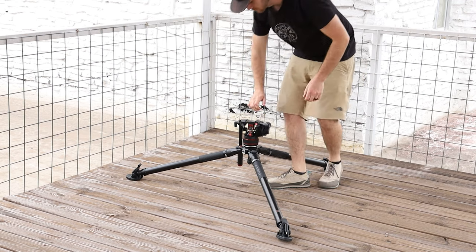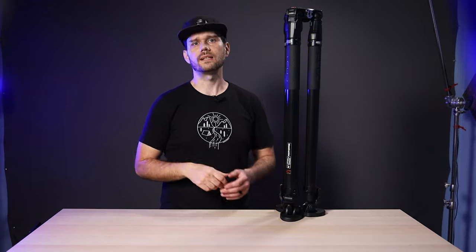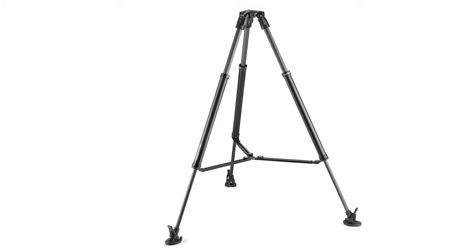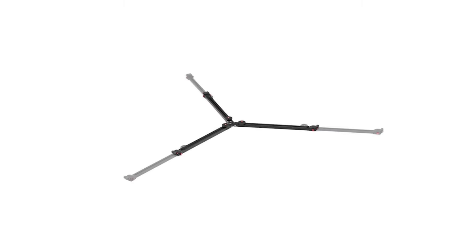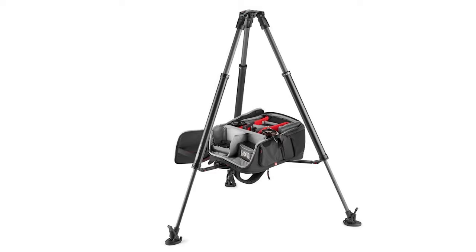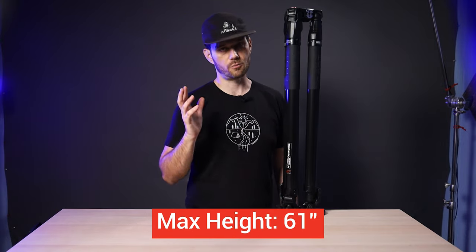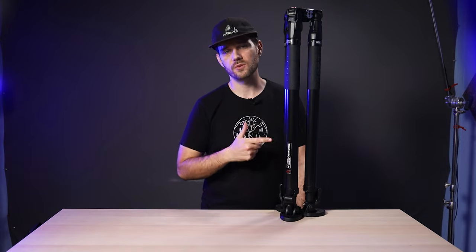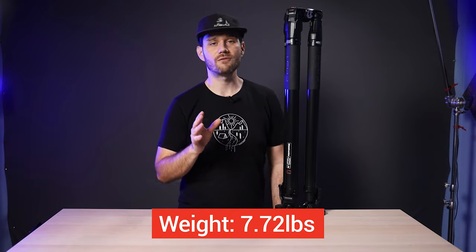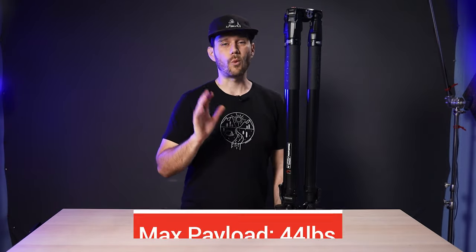So you can get nice and close to the ground if need be. If you need a tripod with a spreader, this is compatible with Manfrotto's two-in-one tripod spreader, sold separately for $99.99. The max height is 61 inches, and with its carbon fiber construction, the tripod weighs only 7.72 pounds and can handle payloads up to a whopping 44 pounds.